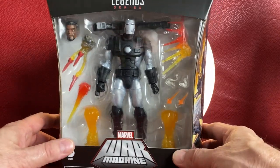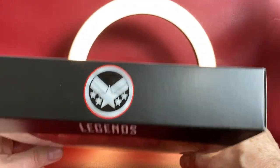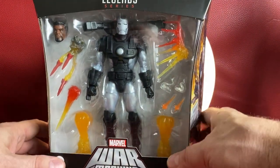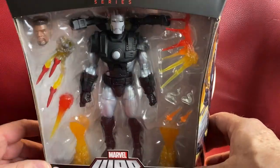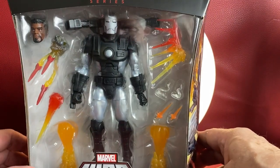So here we go with our unboxing. As you can see, this is the Marvel Legends classic brand new type of deluxe packaging. It's a little wider than the normal Marvel Legends, as you've all seen, I'm sure. And of course, in the front you've got Marvel War Machine.